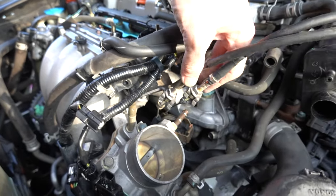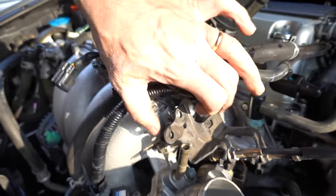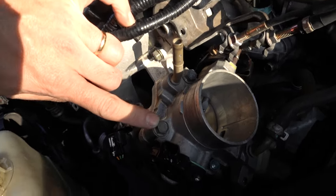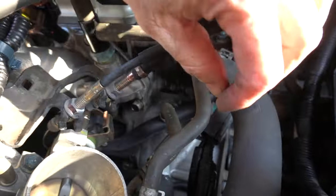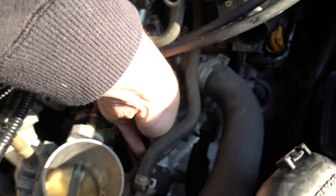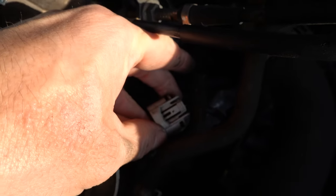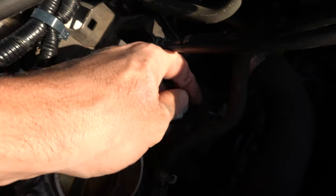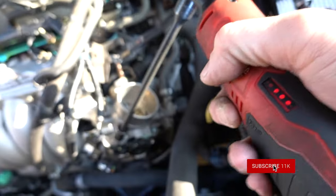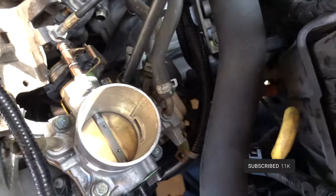Got everything disconnected and loose. Now we'll hit up these 12-millimeter bolts. There's a connector on the idle air control valve in the back - you can disconnect it now or later. Go ahead and do it now; there's a little locking tab to press. You've got two bolts and two nuts on the throttle body.